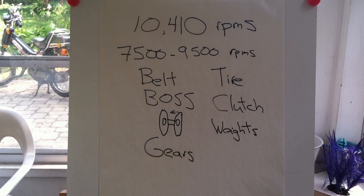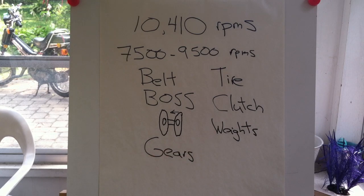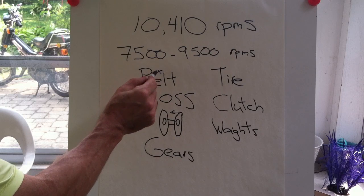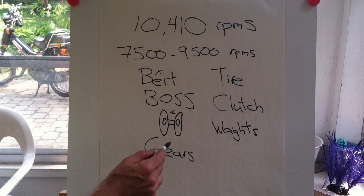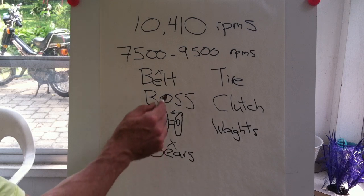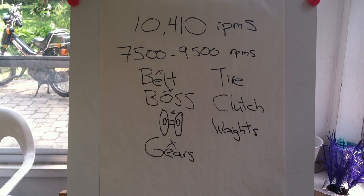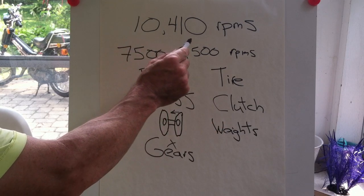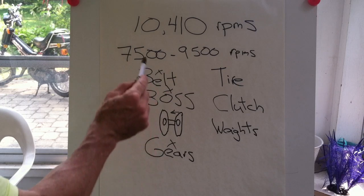You can also change the clutch, go to a different contra spring, or different clutch springs. Basically anything you do on the transmission side is going to affect the gearing somehow. You can change the variator weights as well, though once you find the right weight you can generally stick with it — unless you change something else like the belt, which might require more weight in the variator. The main things I changed were the belt, the gears, and the boss.